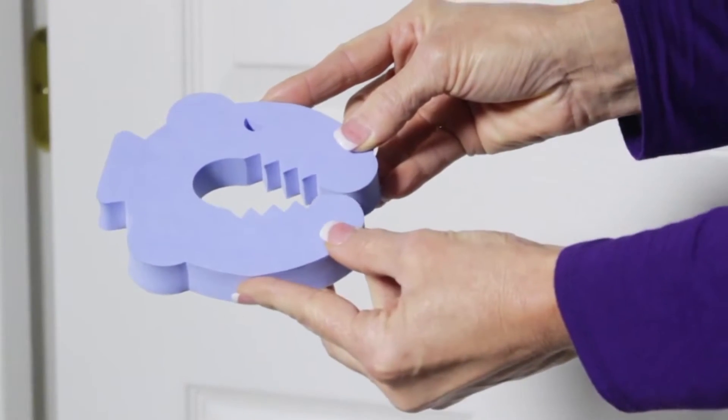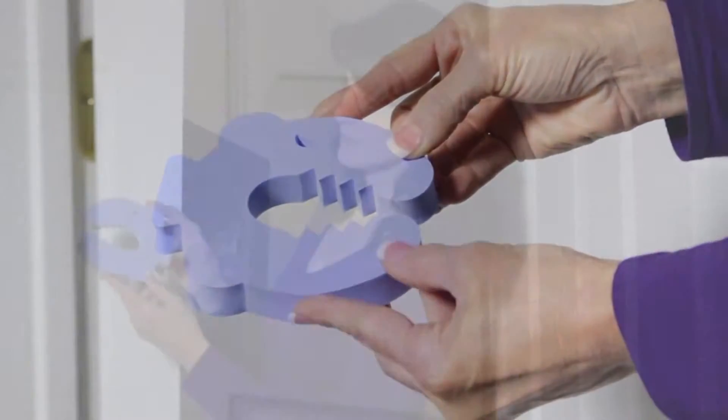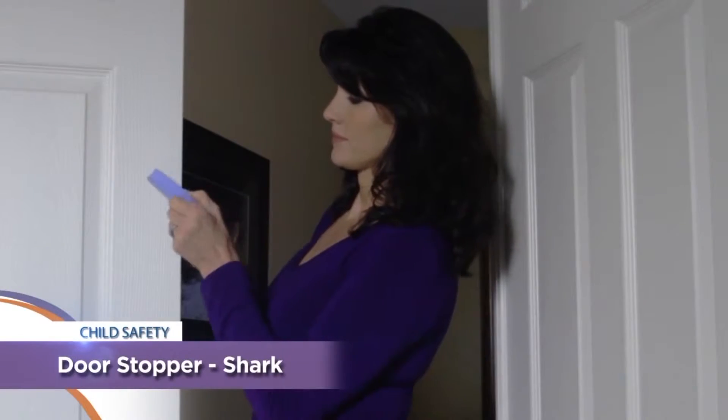Dream Baby's Door Stoppers help prevent children from slamming doors as well as accidentally locking themselves in a room. Let's take a look. The fun shark-shaped door stopper is a fantastic product for protecting your children from pinched fingers.